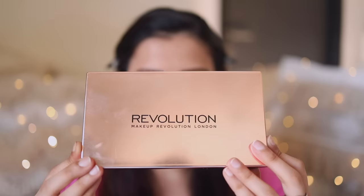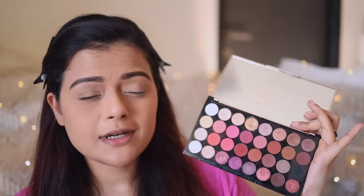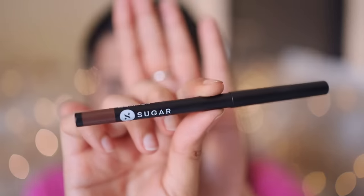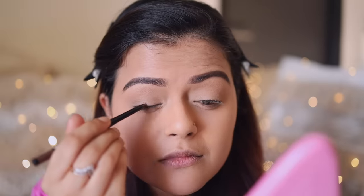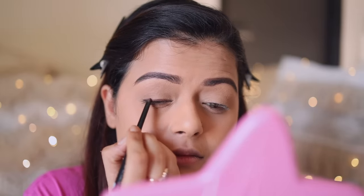For eyeshadow today, I'm using the Makeup Revolution Flawless 4 Palette. It's a great beginner's palette with really nice neutral shades and some nice shimmers as well — all in one palette. This is one of my favorite palettes from Makeup Revolution. Before I start the eyeshadow application, I'm going to create an eyeliner on my eyelid using the Sugar Eye Pencil called Cold of Honor in the shade Brown Bag. I'm not creating a winged liner — just a line really close to my lash line.